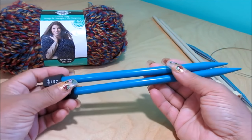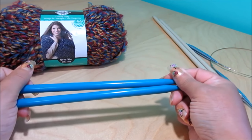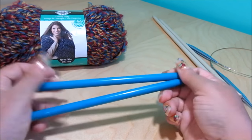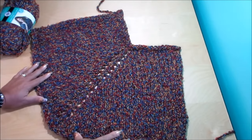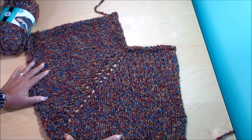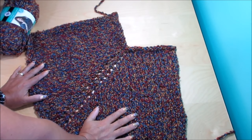For this one I'm going to cast on 27 stitches. If you want it a little bit bigger, you can do 29 or 31 — it has to be an odd number. So now I'm going to show you how we're going to start the mini poncho. We're going to make two of these pieces, and I'm going to cast on 27 stitches for mine.